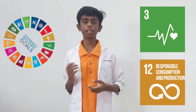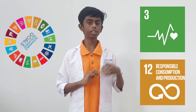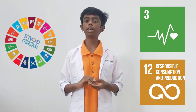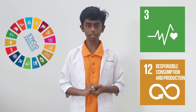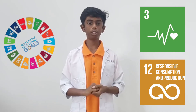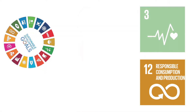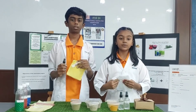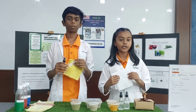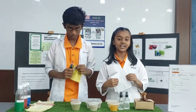This project is part of our innovation in the STEM initiative that relates to the Sustainable Development Goals. SDG Goal 3, Good Health and Wellbeing, by promoting better hygiene practices and reducing the spread of infectious diseases. Additionally, it supports Goal 12, Responsible Consumption and Production, by encouraging people to use sustainable materials and reduce waste. We believe this project has the potential to make a significant impact on public health and contribute to a healthier world. Thank you for your time and consideration.